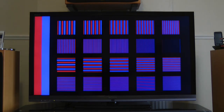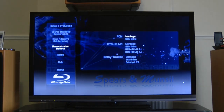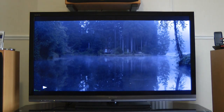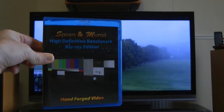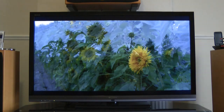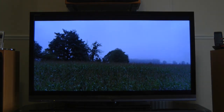There are stacks of test screens — it's an invaluable disc. The TV itself is a big investment, but spending another 20 to 30 pounds on the Spears and Munsell disc is well worth it. It's the Spears and Munsell High Definition Benchmark Blu-ray Edition — well worth purchasing if you're investing in an LCD or LED TV.